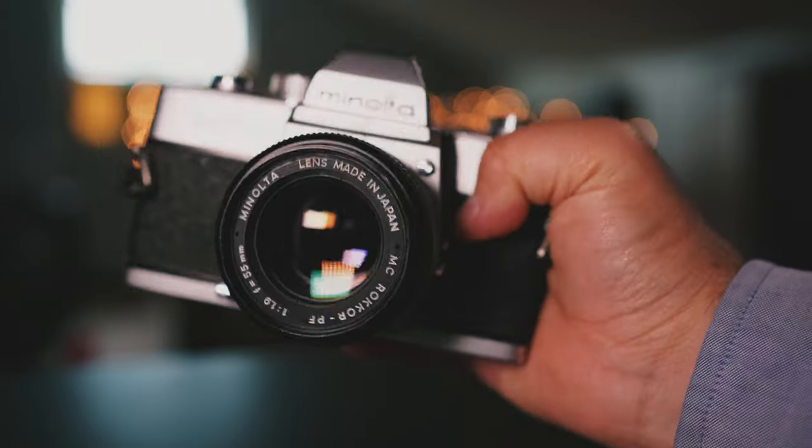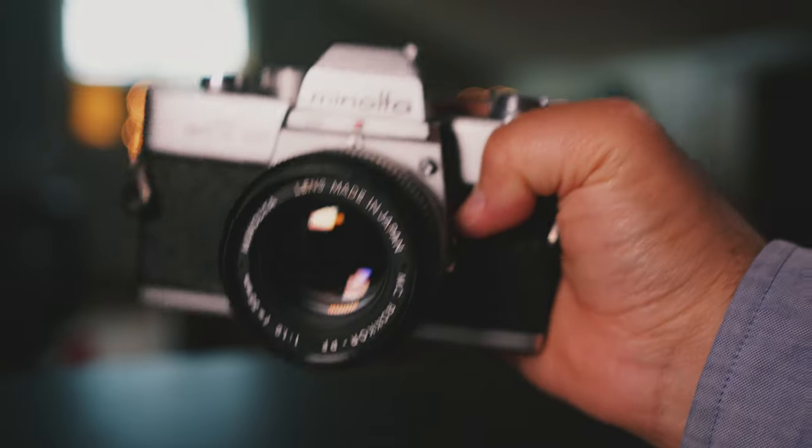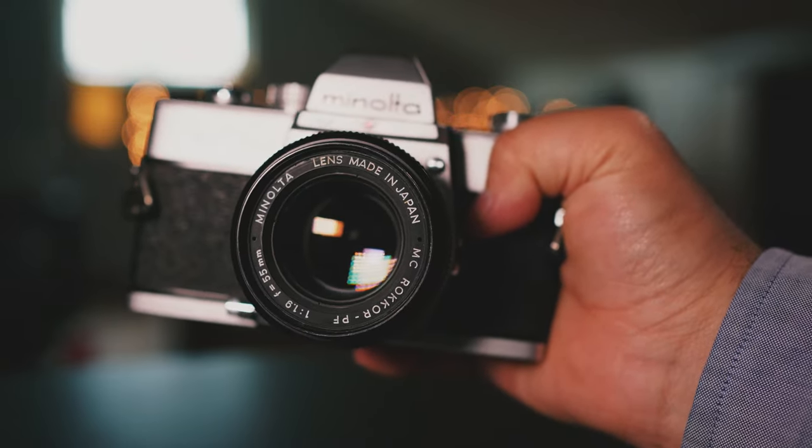Now, let's have a look at this old camera here. The first thing you're going to notice about the SRT-100 is how solid it is. It's pretty much all metal construction. You feel it in your hand — it's like a brick, which is actually a good thing because it probably won't break so easily. Don't go dropping it, though. But yeah, a pretty solid camera — can be used for self-defense as well as taking photos.